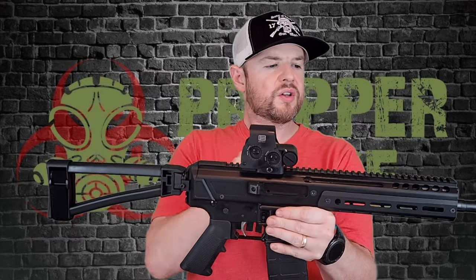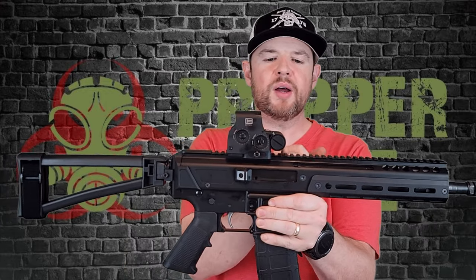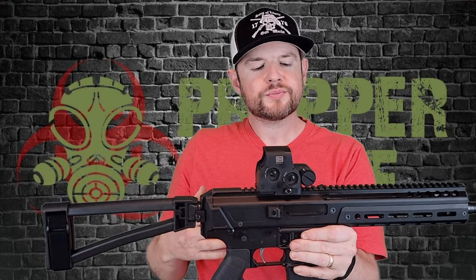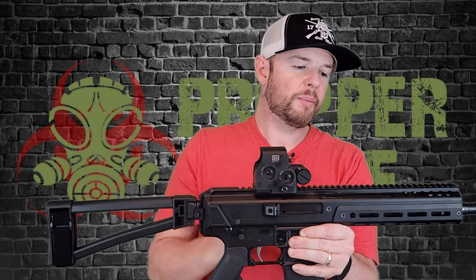Moving along, we do have the 1913 picatinny rail all the way along here. We have an EOTech EXPS 3-0 attached for the review. The upper is a monolithic upper — it's all one piece. It's kind of expensive to do monolithic uppers; it's not an easy process. But it's very nice because with traditional ARs you'll have that break in the rail unless you're using something like an LMT. Without that joint, you can mount optics like a scope with no bridge to gap, which is a big no-no with AR-15s — it does not matter with the Jackal.